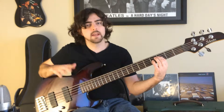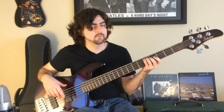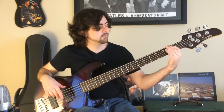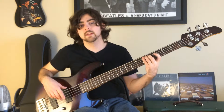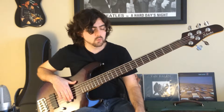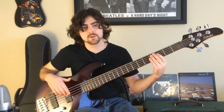After you play the third fret on the A string, the next note is going to be the fifth fret on the E string. The third note is going to be the first fret on the E string, and the last note of this pattern is going to be the third fret on the E string. So: third on the A, fifth on the E, first on the E, third on the E. In the intro, we're going to play two notes on each.